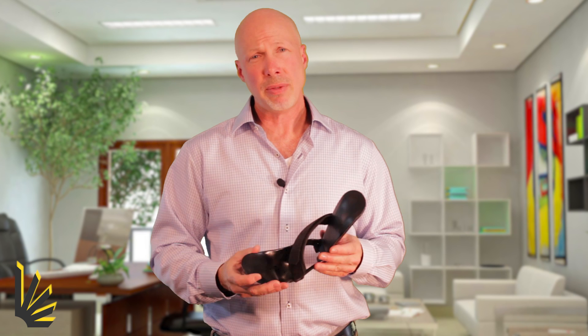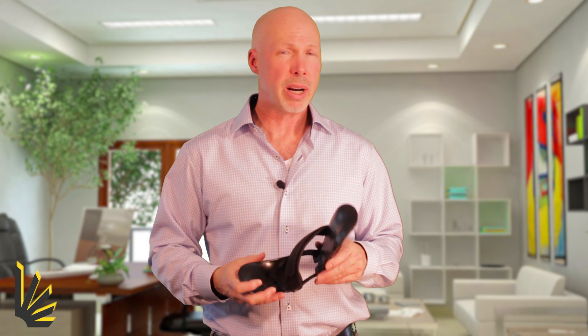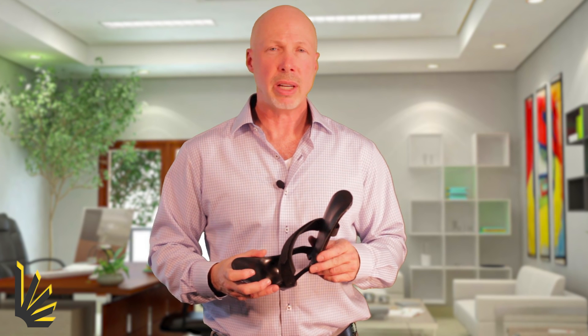The StepSmart brace is offered at a seven-day trial period, so you can see how it works for you. It's made right here in the United States in the state of Maine, and we think you'll be glad you gave it a try.